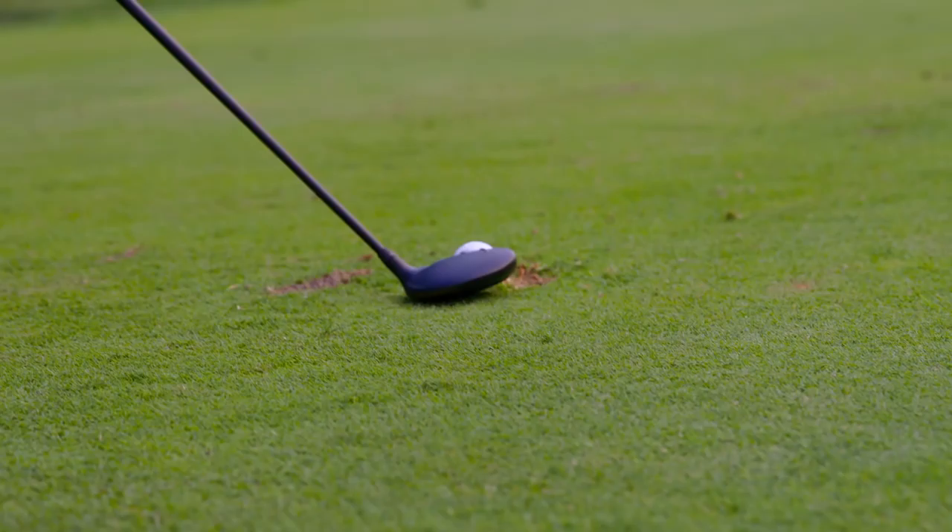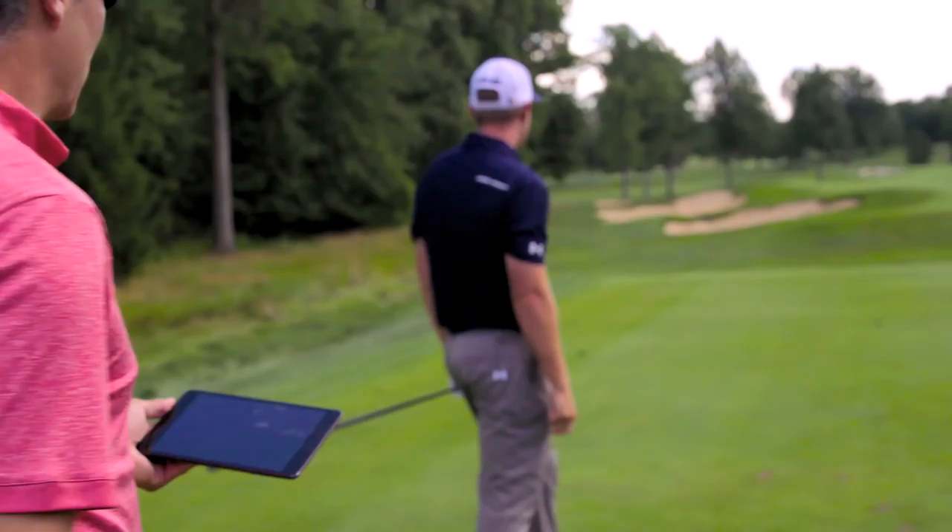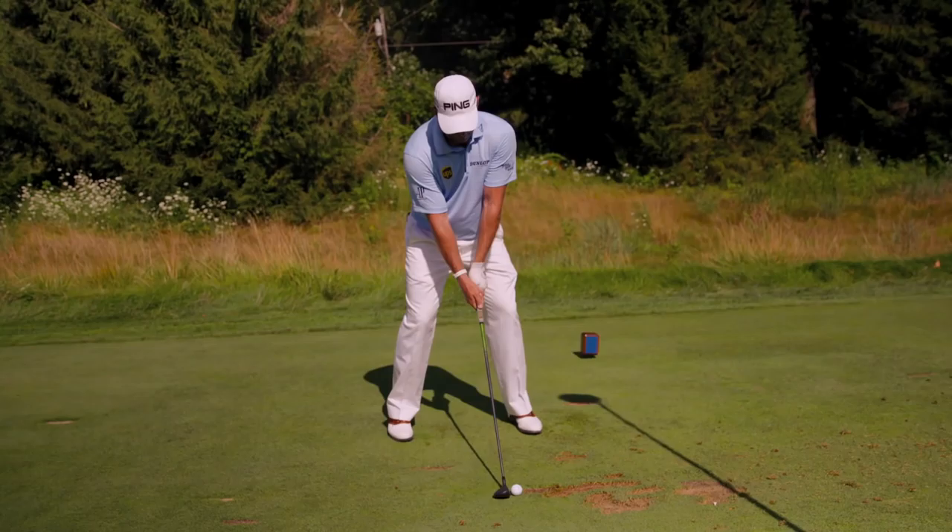So the three wood — I like the way it sets up, and that little shallow face. Use a little more confidence off the ground. I like a three wood to do that. It looked good. That was awesome.